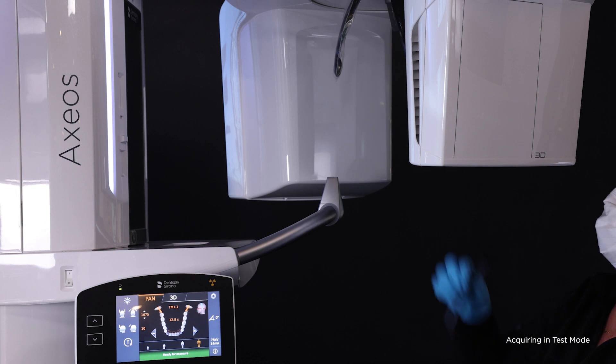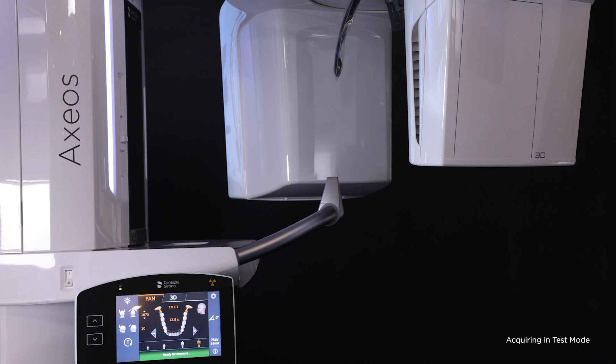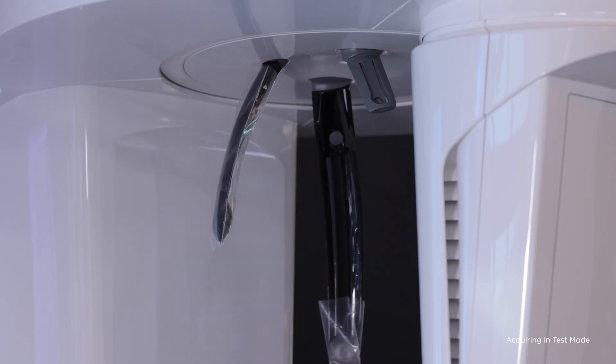This is for the TM1 exposure of the temporomandibular joints that shows four images in one. First, remove the short temple supports and replace them with the long TMJ supports with ear holders attached.